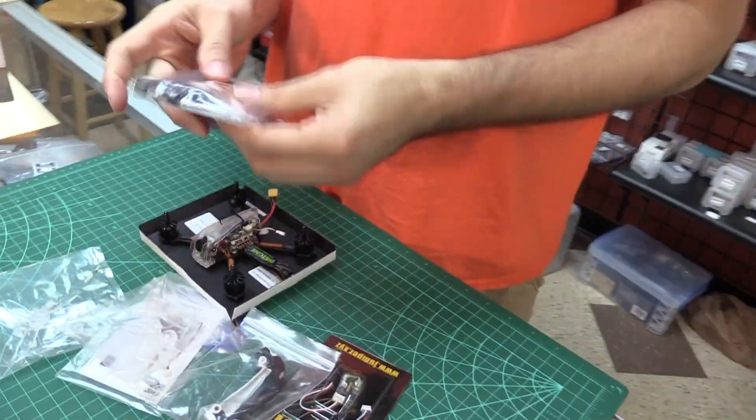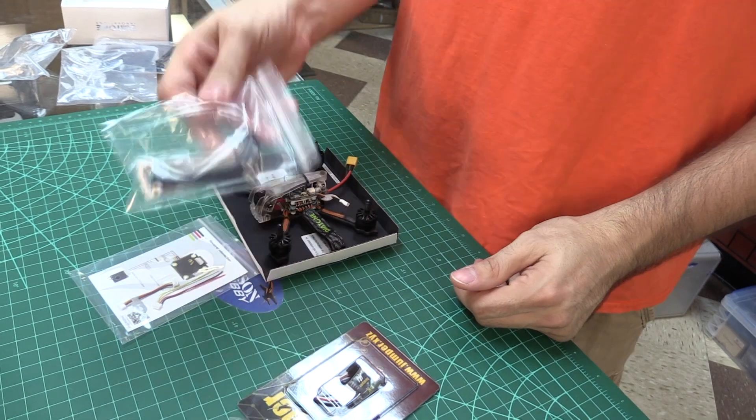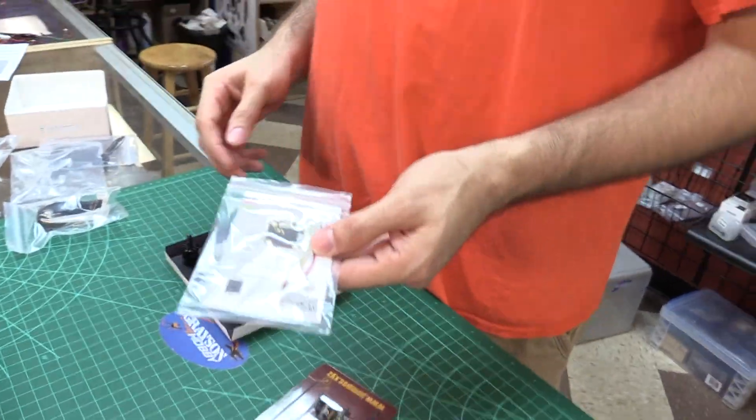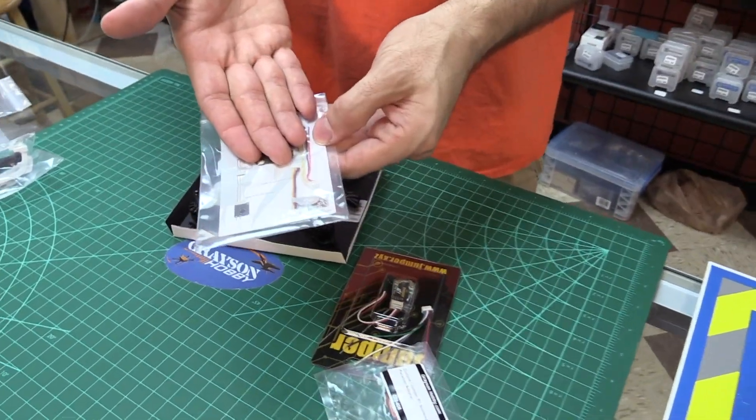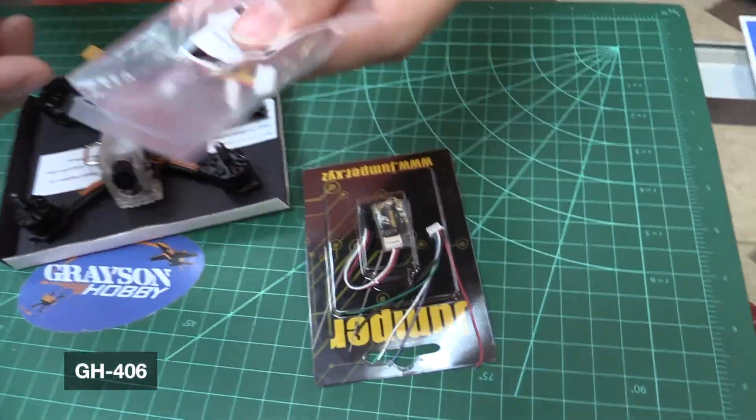So basically we're going to take this bag that came with the Diatone and throw it in the box. Props don't need it, canopies don't need it. The harnesses that normally come with it for the RxSR? Don't need it. We're going to use this guy right here — GH406.